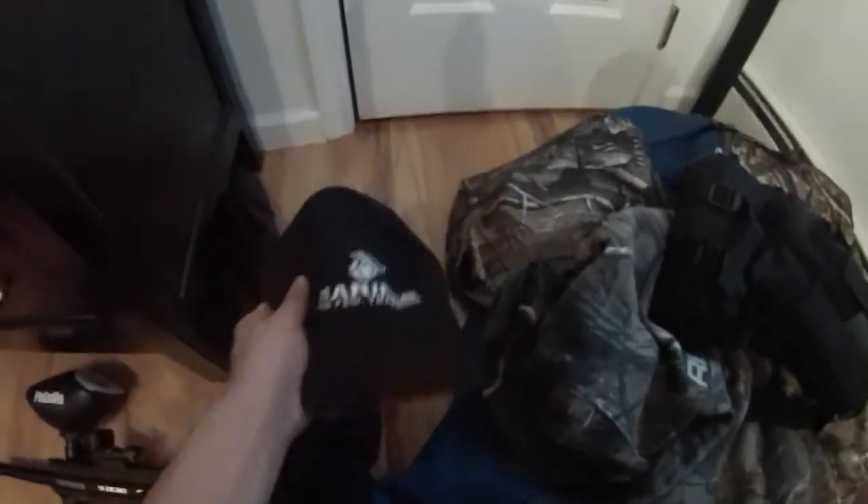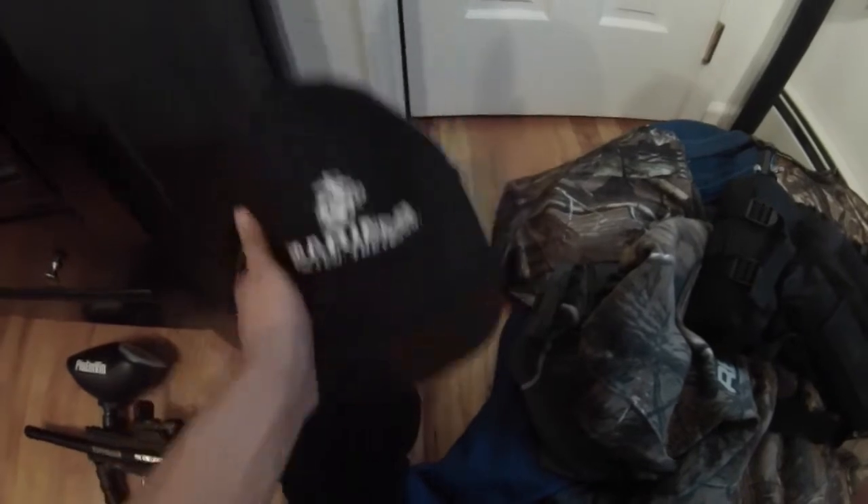Underneath my mask I always wear this thing — I have no idea what it's called but it covers my hair and keeps the sweat out of my eyes. Then I bring these two hats: this is just a polyester hat for the winter, it's black, and then I have this regular hat.